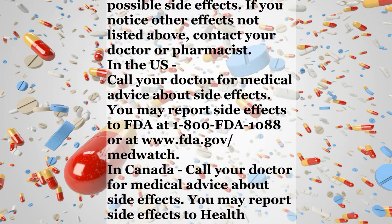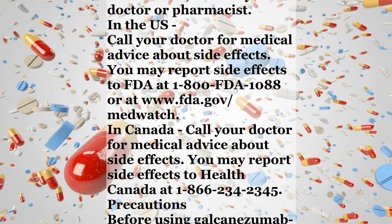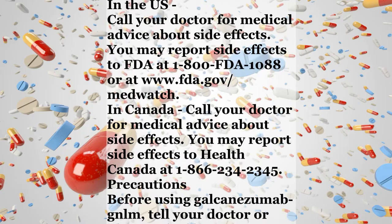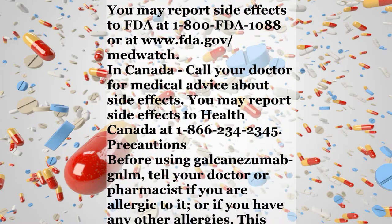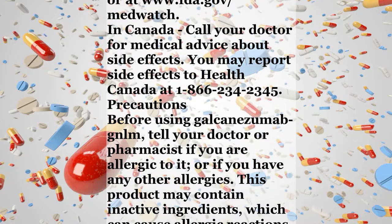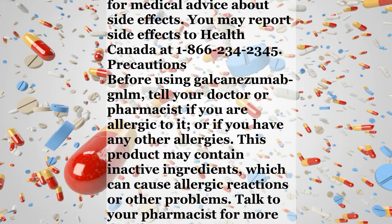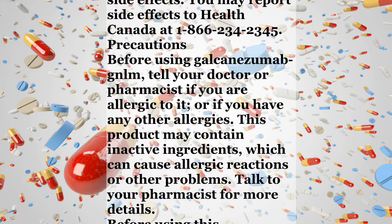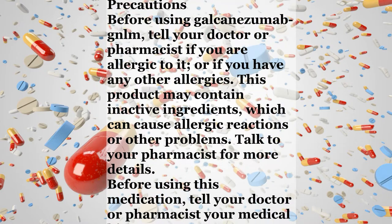In the US, call your doctor for medical advice about side effects. You may report side effects to the FDA at 1-800-FDA-1088 or at www.fda.gov/MedWatch. In Canada, call your doctor for medical advice about side effects. You may report side effects to Health Canada at 1-866-234-2345.